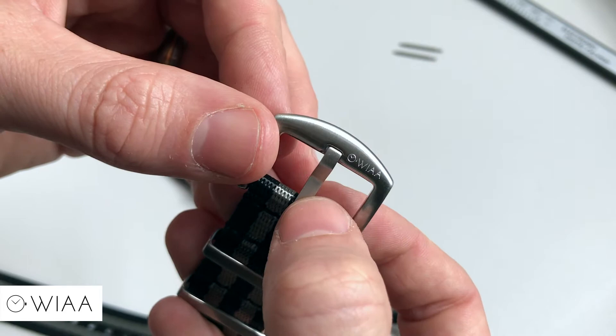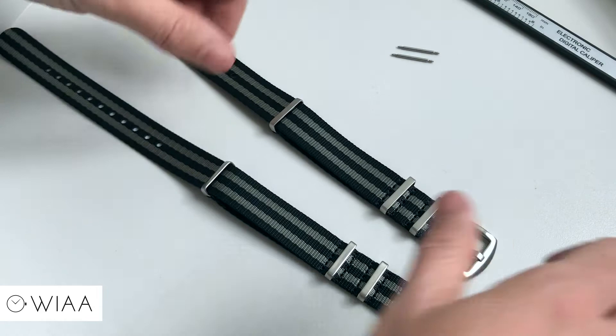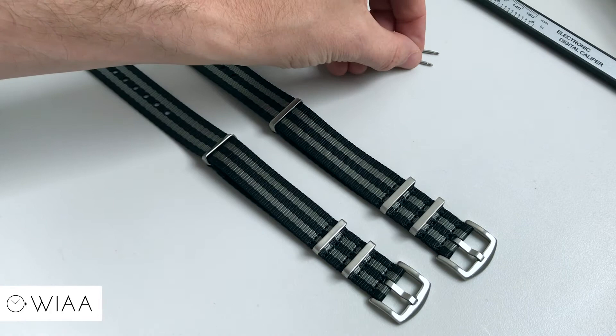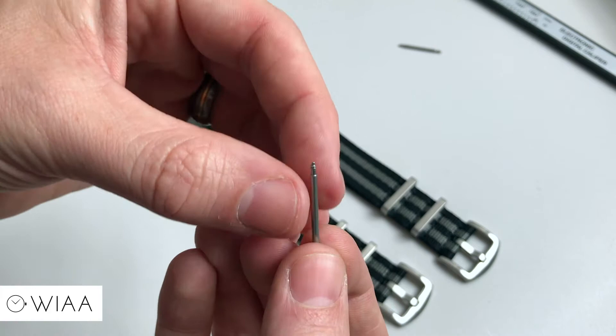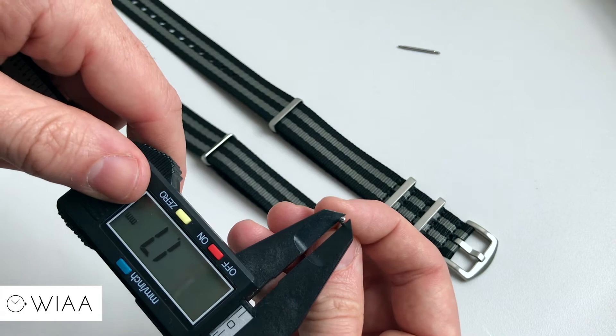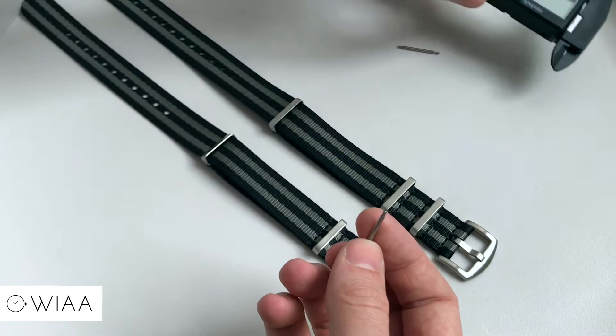I set out to make a strap which I personally would buy — high quality, really good materials, that's going to last a long time — and I like to think I've done so. Each NATO strap also comes with spring bars, and these are not normal spring bars. These are really thick — we can measure the width here: it's a 1.7mm spring bar. Usually they're about 1.2mm, so again that shows you the quality that we've gone for.